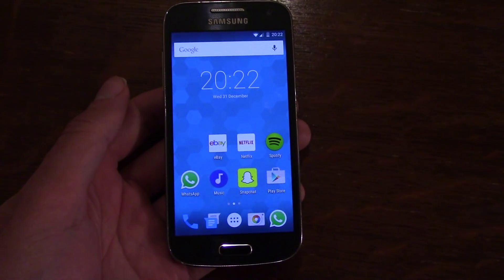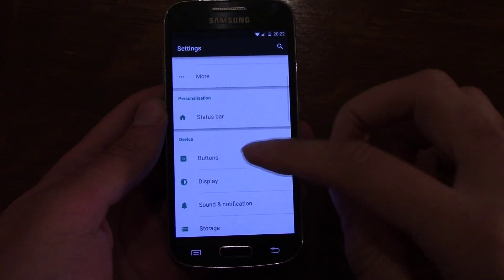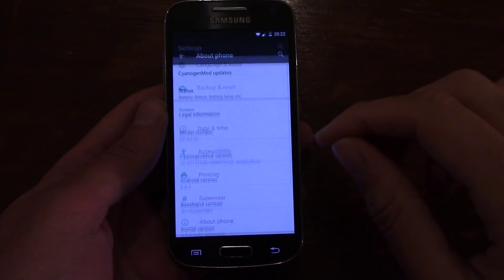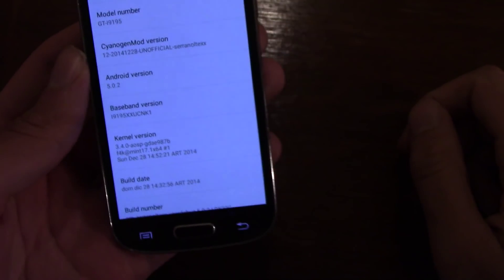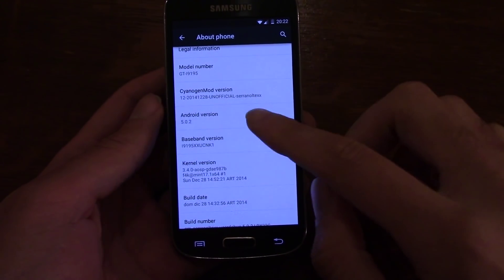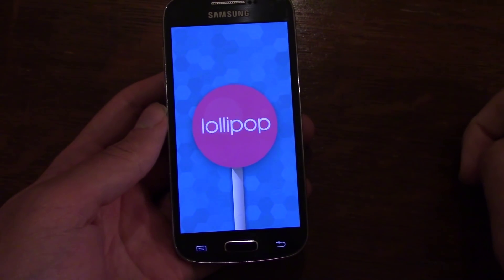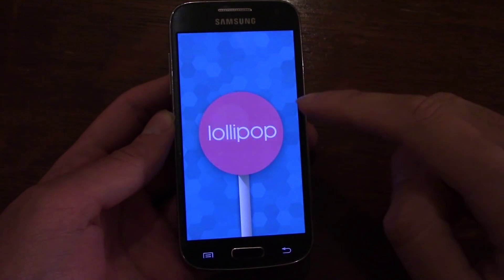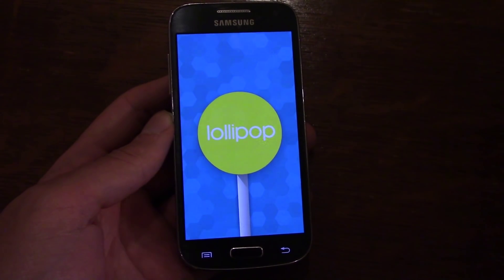This is quite an advanced version of Lollipop, so you are running quite recently released software — version 5.0.2 — which is quite nice. You obviously don't want to be running older Lollipop software, so it's good that they have pushed out the latest one.